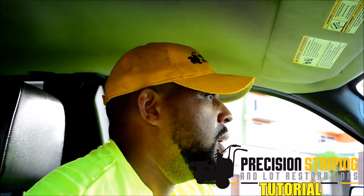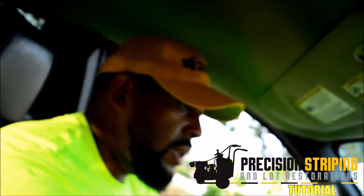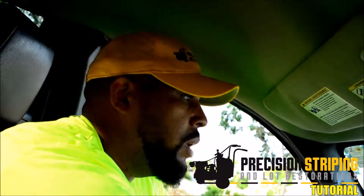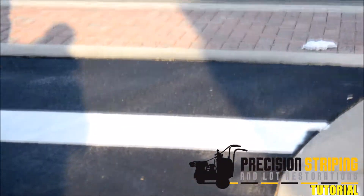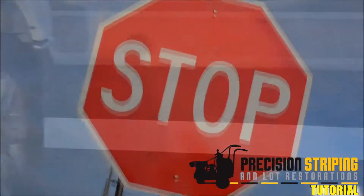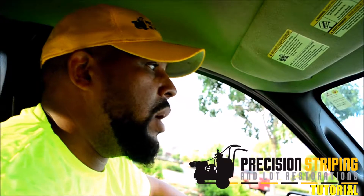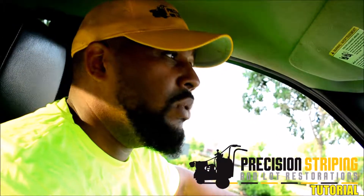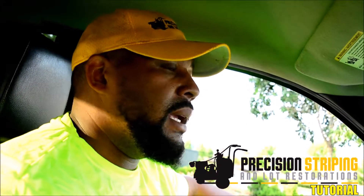We're going over to another section of the property to seal coat the area. Seal coating and striping is a safety thing — it lets you know where to stop your vehicle at an intersection, where to park, and where to turn. That's especially important in a lot where you've got over 200,000 cars coming through every single year.